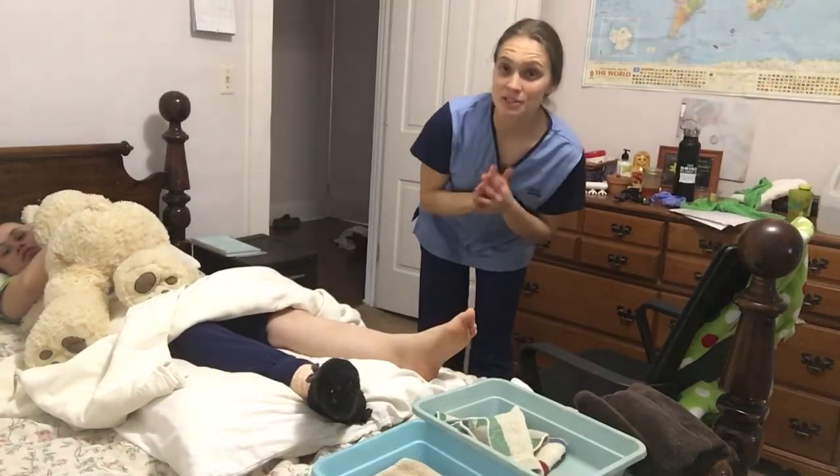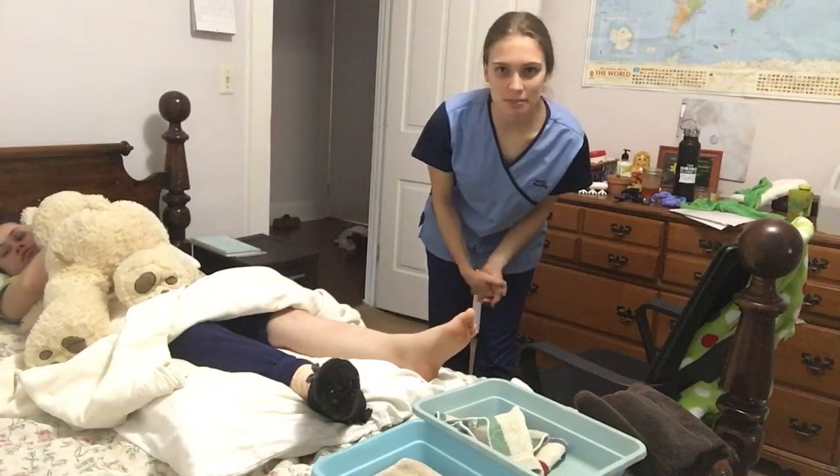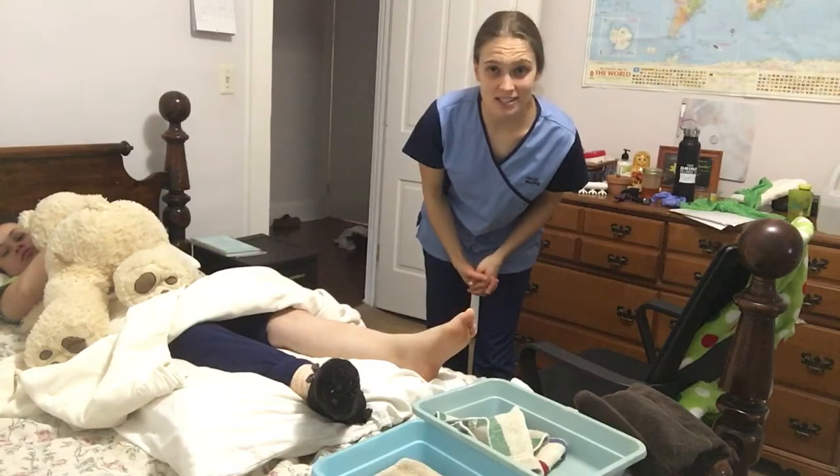Hi, my name is Faith Boysen. I'm a student nurse at HACC and I'm going to be demonstrating how to apply TED stockings.